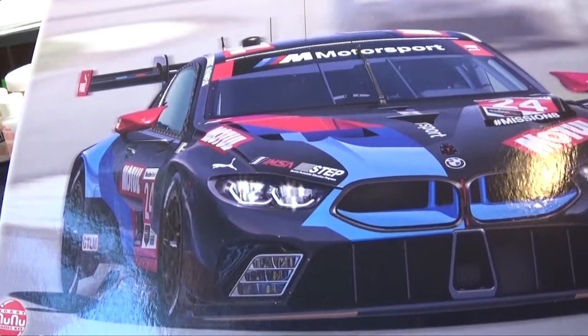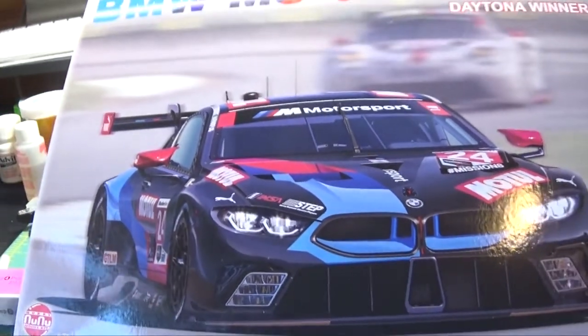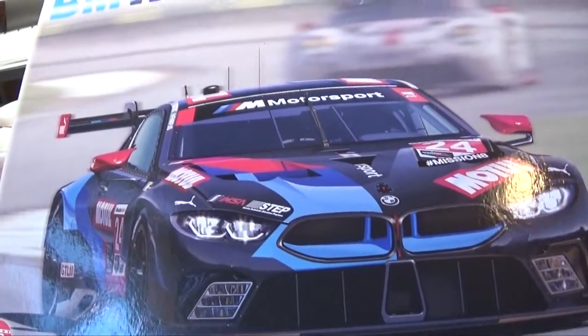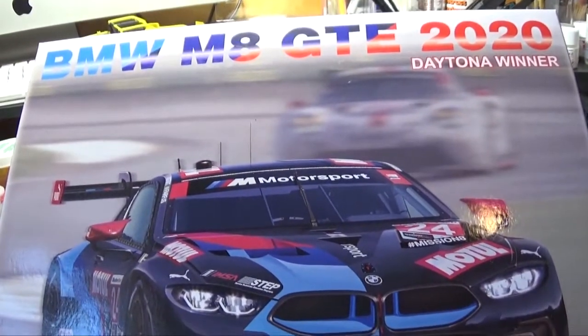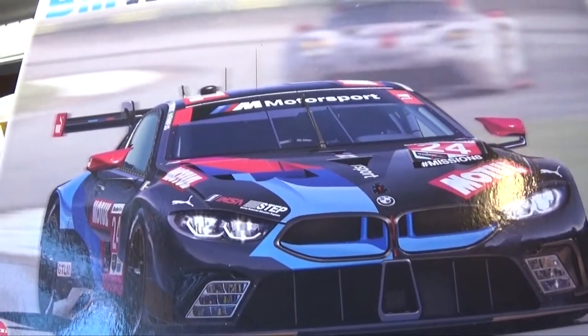I know they've released a bunch of M6 kits and I have a few of them. Maybe the M8 is only the second style they have released. But it looks like a very nice kit. A lot of these new Neue Klasse race kits look really good. I haven't built one yet but they look really good.